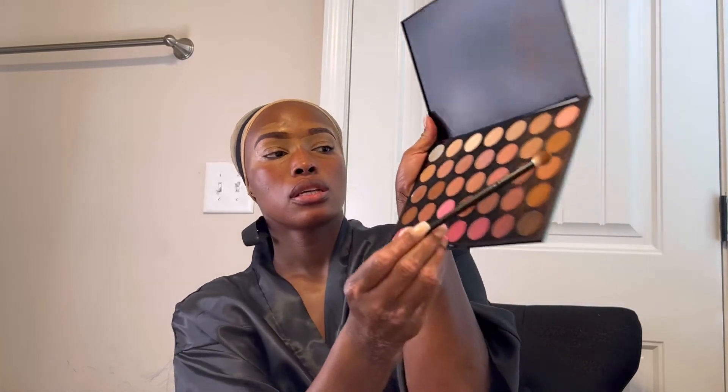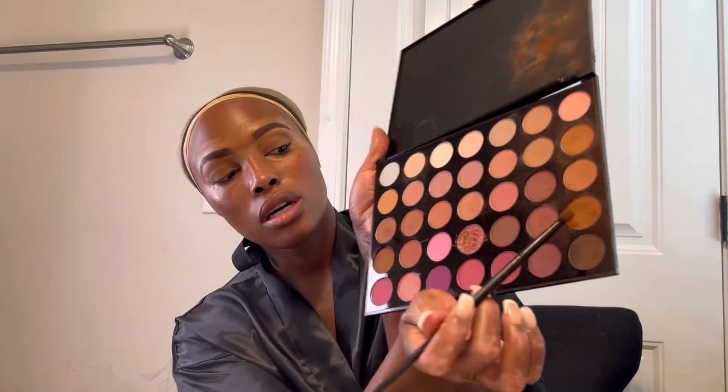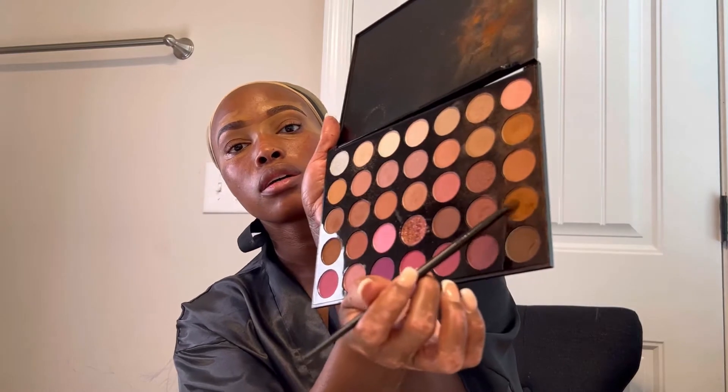This is the Artistry palette. The color that I'm going to go in with is this color right here.